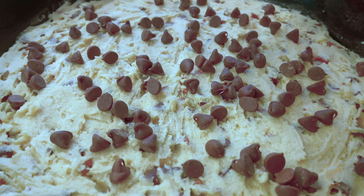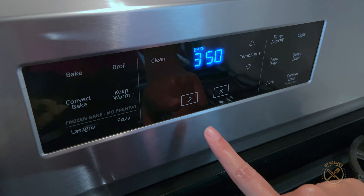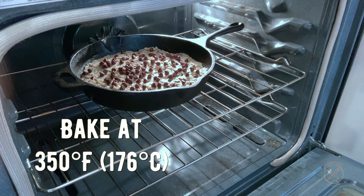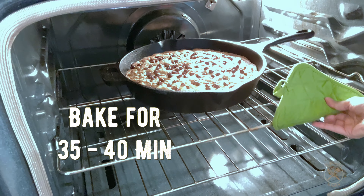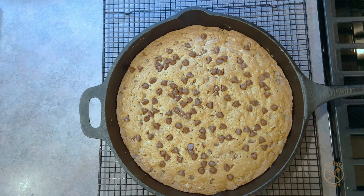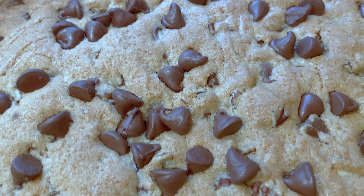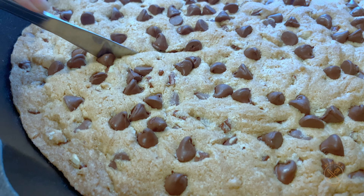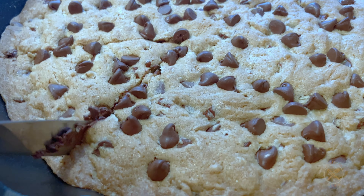In a separate mixing bowl, you want to combine three cups of all-purpose flour, one teaspoon of baking soda, one teaspoon of salt, and whisk that together until it's combined. You now want to add the flour mixture into the creamed mixture in thirds — adding it in thirds makes it easier to mix everything together.